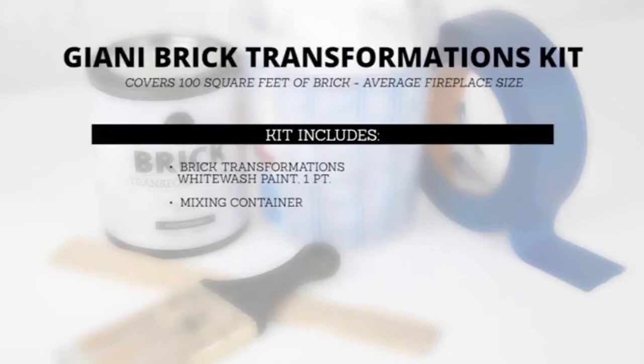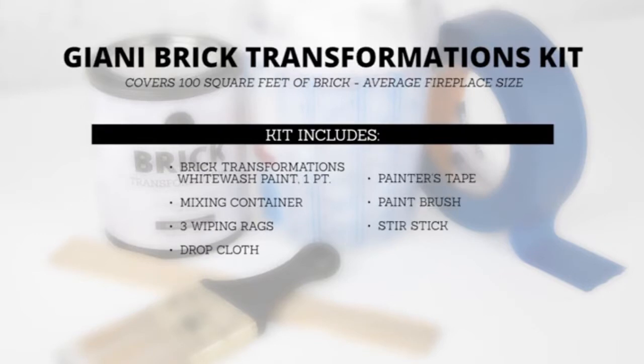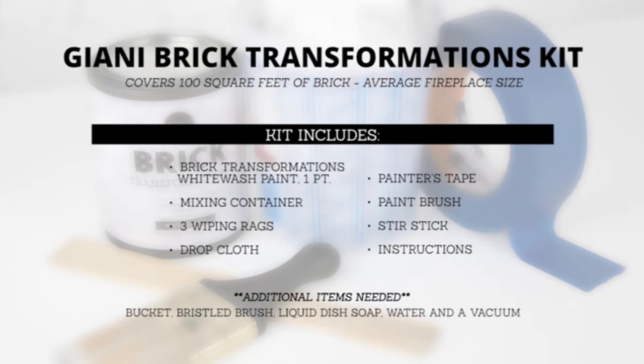The kit also includes a mixing container, three wiping rags, a drop cloth, painter's tape, a paint brush, a stir stick, and instructions. Additional household items needed are a bucket, a bristle brush, liquid dish washing soap, water, and a vacuum.